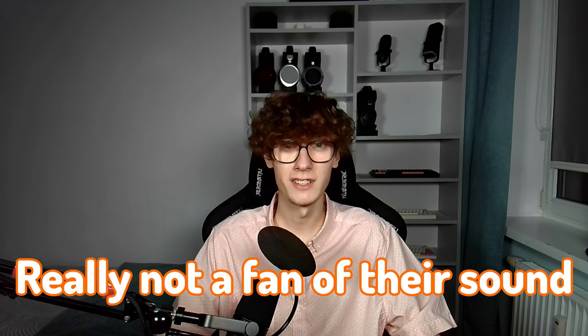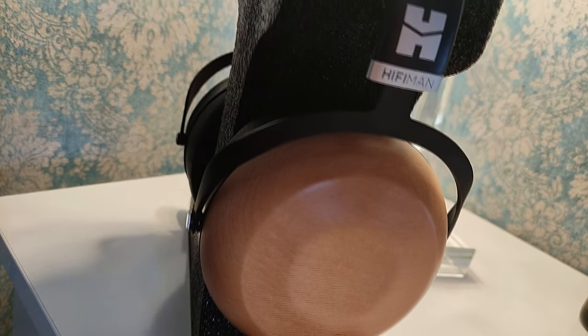But before that, I need to state one important thing. I'm really, really not a fan of their sound. These are so far my least favorite sounding headphones from HiFiMan. I wouldn't say that they're objectively bad, and I'll stay as transparent and objective in this review as always.